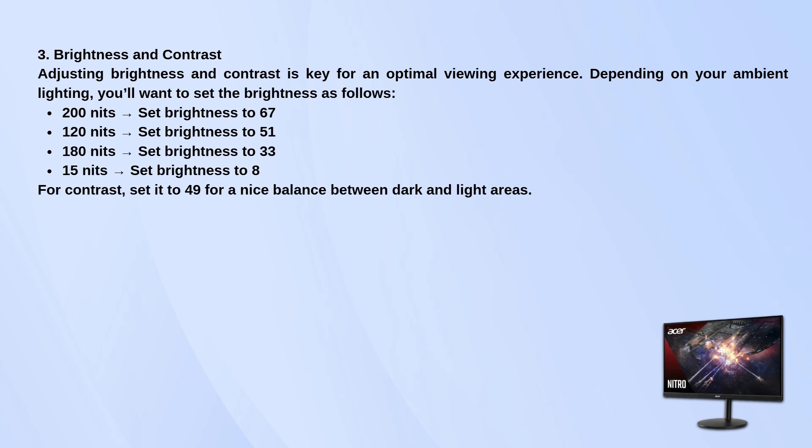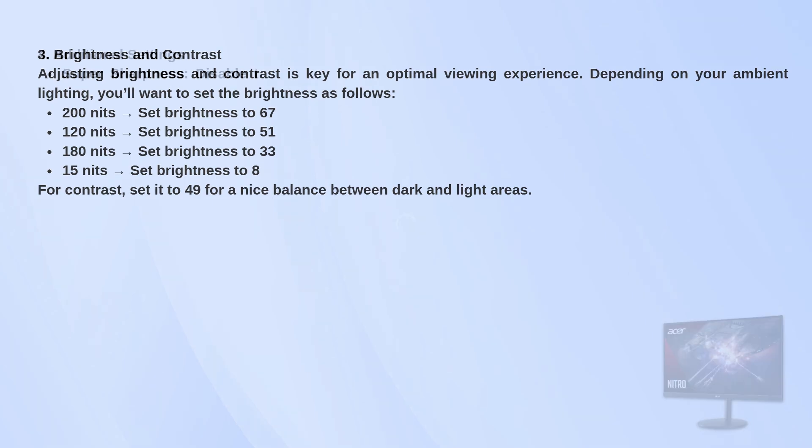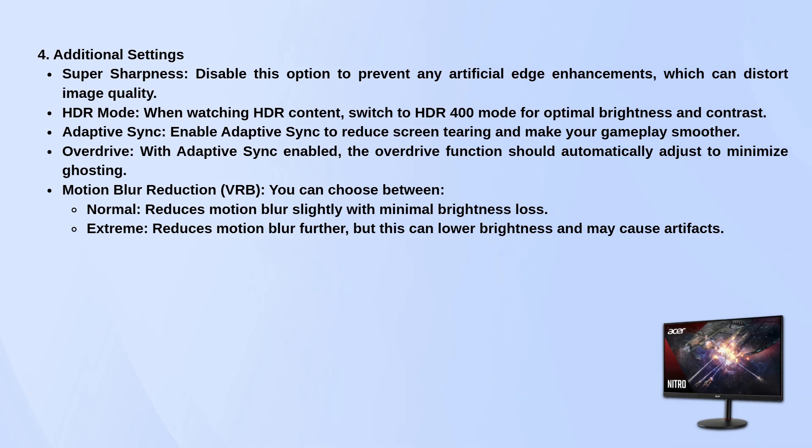In additional settings, you should turn off super sharpness. This option can add artificial edge enhancements that can distort the image. If you're watching HDR content, switch to HDR 400 mode for the best brightness and contrast. To make your gameplay smoother, enable Adaptive Sync — this reduces screen tearing and makes the experience more fluid. With Adaptive Sync turned on, Overdrive will automatically adjust to reduce ghosting.